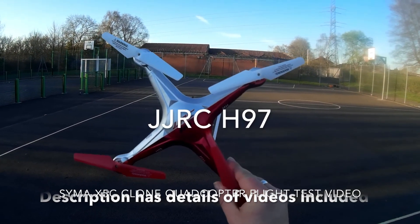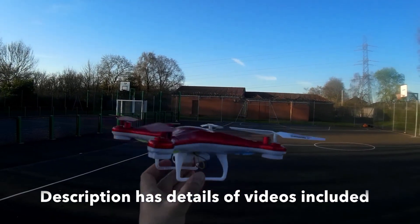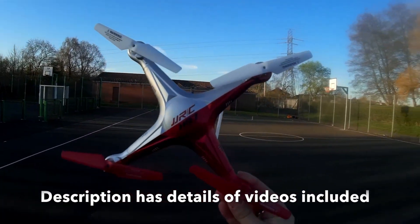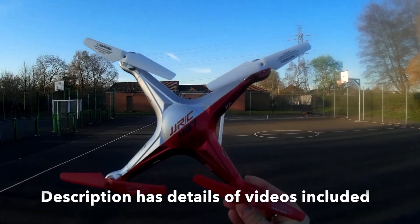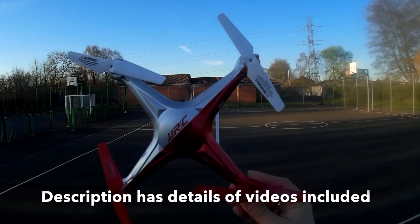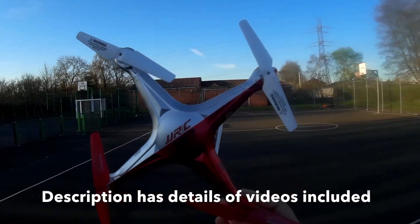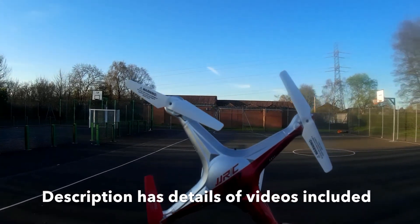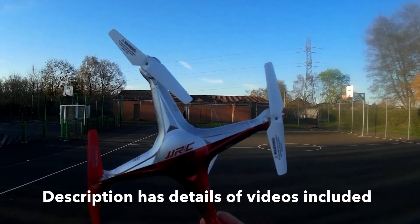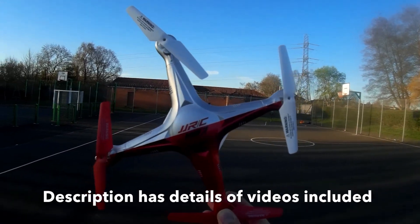Hey folks, JD here, and today we're looking at the JJRC H97, or the SEMA X5C clone. It looks almost exactly the same as the main body of the SEMA X5C — a great little copter — and I hope this one is going to be as good. These are extremely light copters, so I've had to wait until there's practically no wind to fly this, just to ensure it stays within the paddock. I'm hoping it's as nice to control as the X5C but also a little more refined and less jerky in its movements.